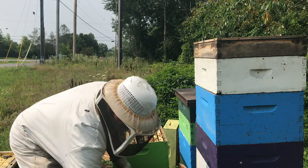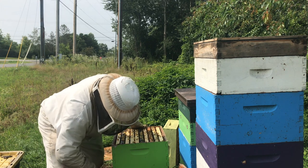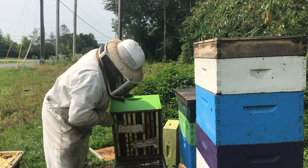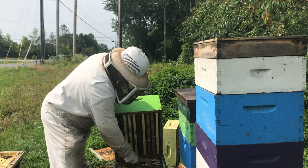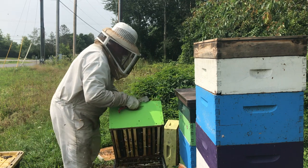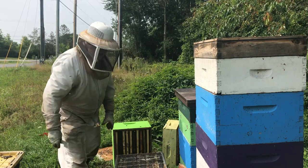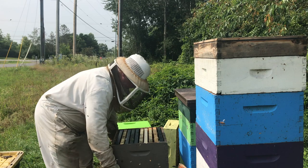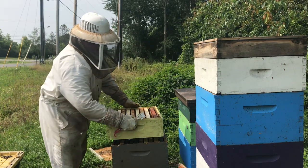That's pretty full. This super is pretty full of honey. The formic acid treatments have gone very well — we're done with these. Take it off. Let's put an empty deep super on here to give them somewhere to go. Put the shallower super on so these have somewhere to move to.